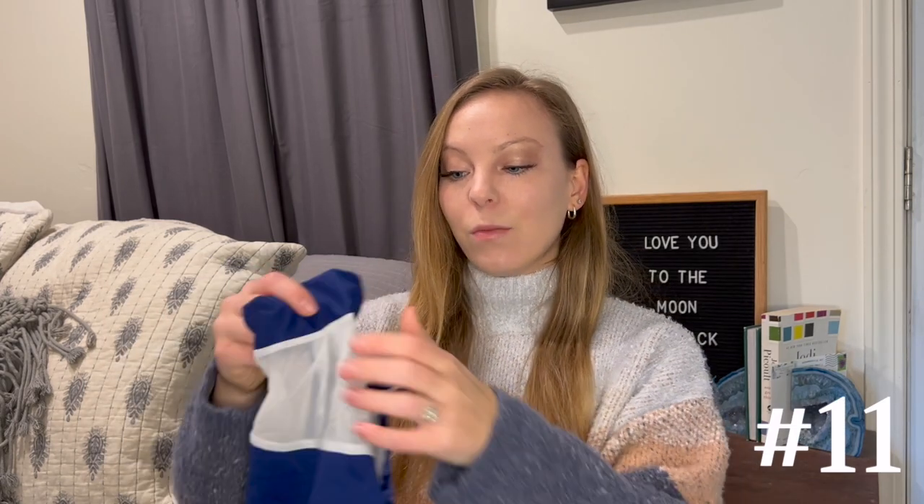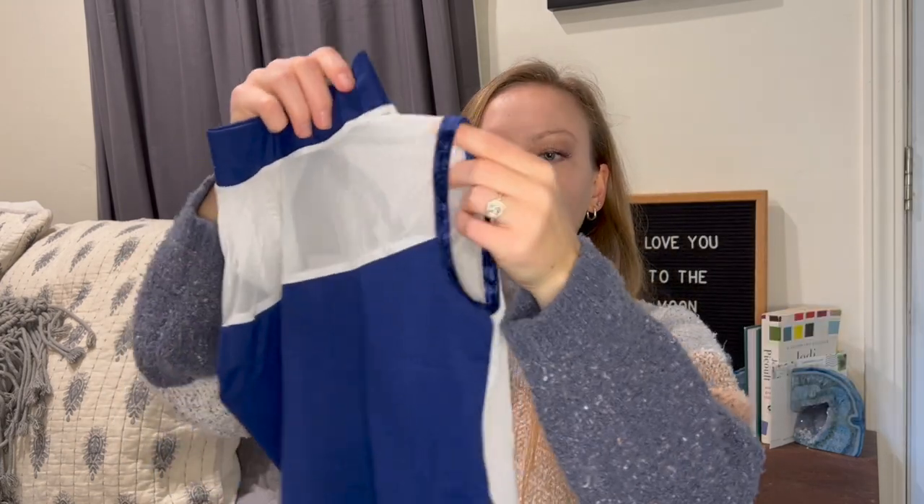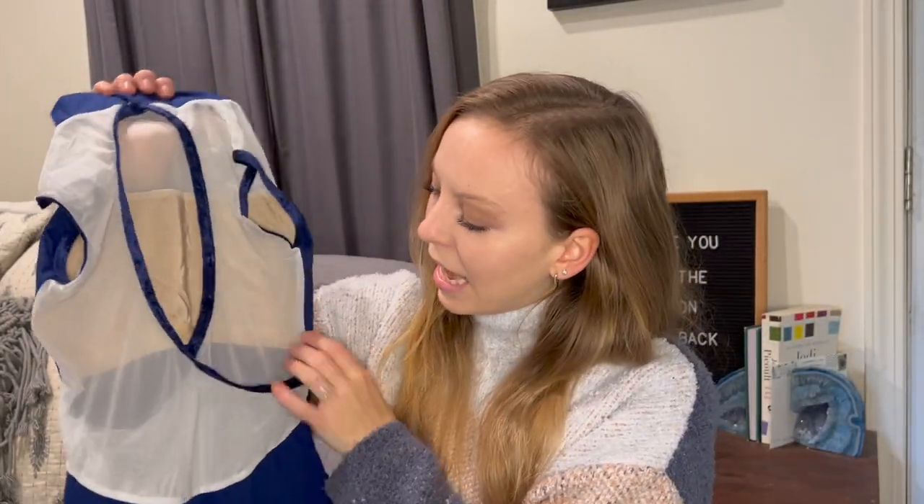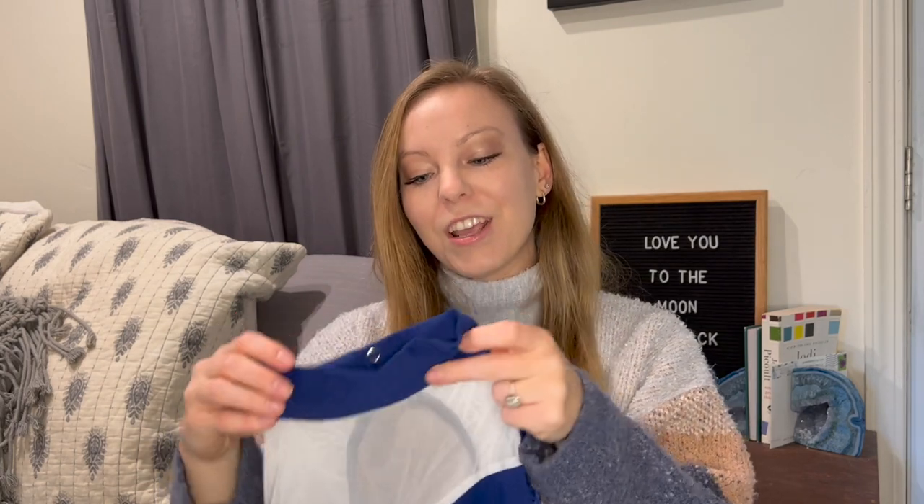Okay, last one, which is my Yumeko. This is the Camila style, which I have one in this style — I'll insert a clip if I can find it. So this is in microfiber night, a dark blue in microfiber, so it's very soft. And this has white mesh with microfiber night on top — the same material as the bottom. Then the trim is velvet dark blue, which you can see here on the back. I'm really excited to try this one on because I don't have any white mesh in blue right now. I'm excited to see how it looks.